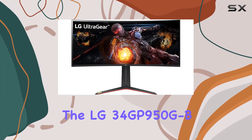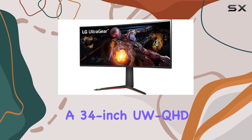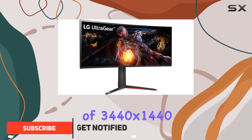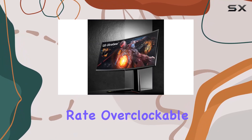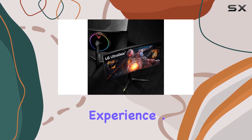Today, we're diving into the LG 34GP950G-B, a 34-inch WQHD gaming monitor that boasts an impressive array of features. The Nano IPS display with a resolution of 3440x1440 delivers stunning visuals, and the 144Hz refresh rate, overclockable to 180Hz, ensures a smooth gaming experience.